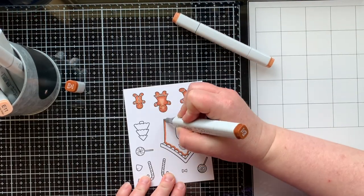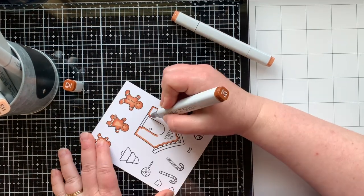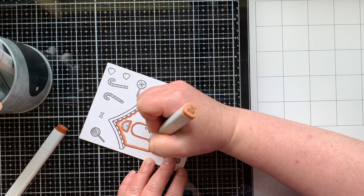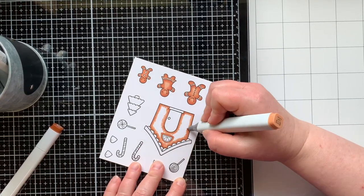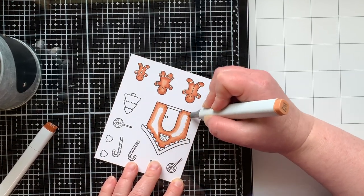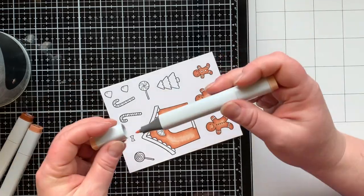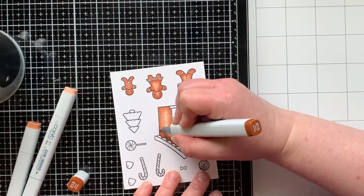I colored all three of the gingerbread people the same way, and now for the house I'll show you the coloring. I'm starting with my darkest color and outlining everything, then I'll bring in my midtone E13 and go around that, blending it out and moving more towards the center which will be my lightest area. Then E11 to smooth and blend everything out in the middle. I wanted this to be a little more intense so I'm going to go over the whole thing a second time.